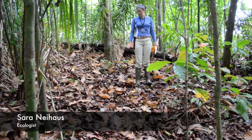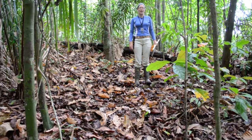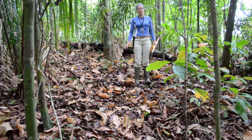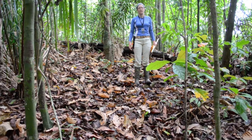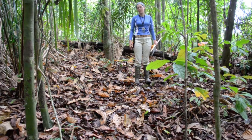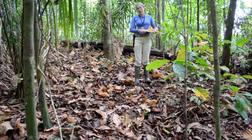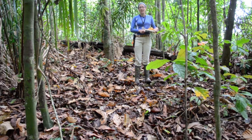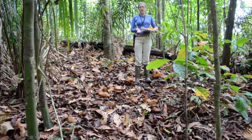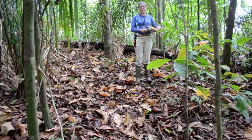I'm collecting samples of leaf litter off of the ground, and I do this once a month in different types of manipulation plots that we have in the forest, where we have added leaf litter to some of these plots. The plots are areas of the forest that we are studying, and right now I'm going to show you how I collect my samples of leaf litter off of the ground.